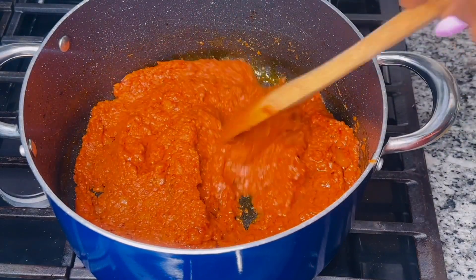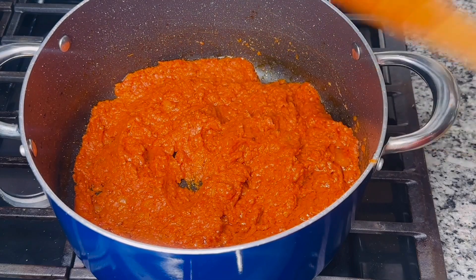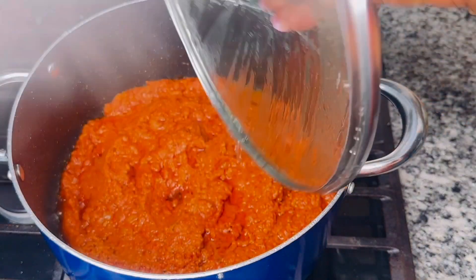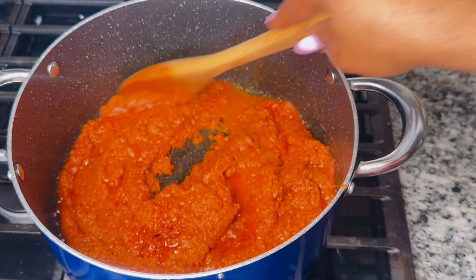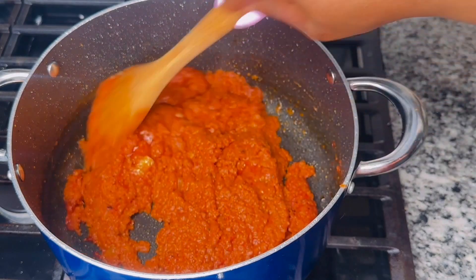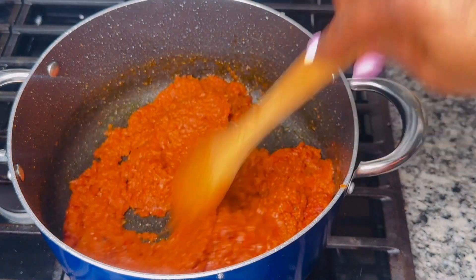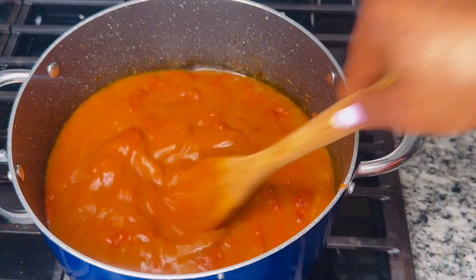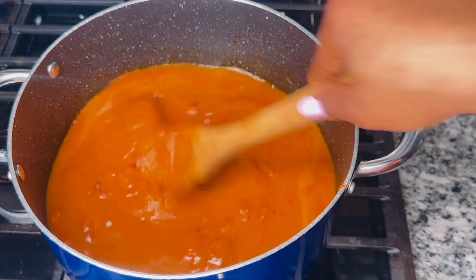I'm going to carefully combine them together and cook for about 10 minutes. At this point I'm stirring to prevent my sauce from burning, then I will pour in all of my chicken broth, combine, and cover to simmer for just five more minutes.